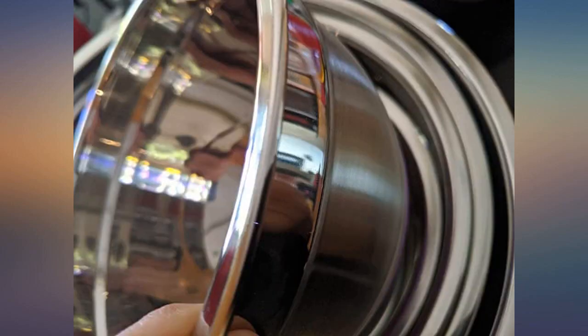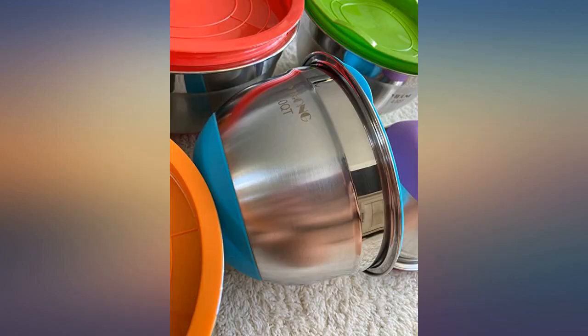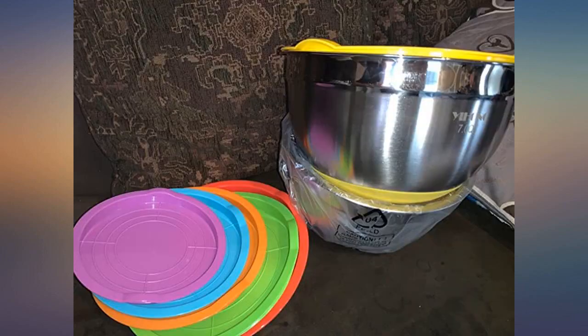To me the most functional feature is the silicone bottom, which is thoughtfully color-coded to a matching lid. This will help stabilize the bowl when whisking or using an electric hand mixer.